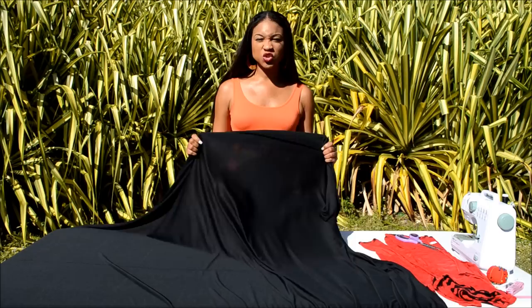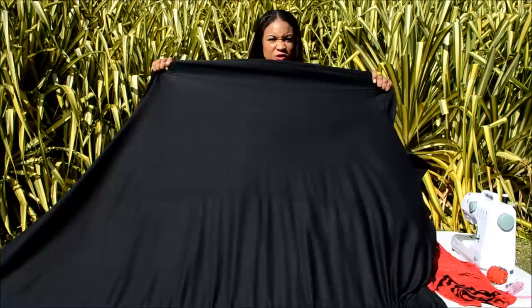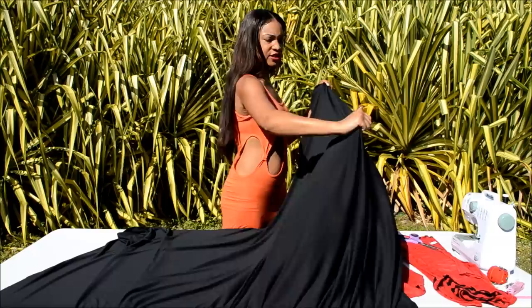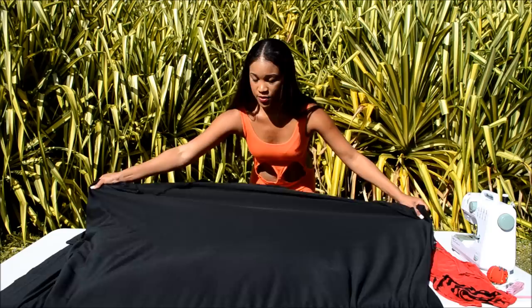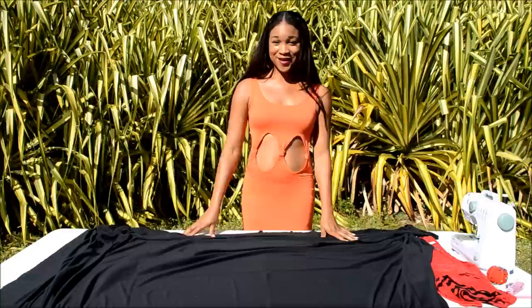Take the fabric that you're using and find out which way is the stretch in. If you got a four-way stretch, you won't have to do this step. But for those who got a stretch that's only one or two ways, let's find out which way the stretch is in. Take your fabric and stretch it out. Now let's stretch it this way. One direction is not as stretchy as the other, so the more stretchy direction is your horizontal. Fold your fabric so the stretchy part is horizontal and the least stretchy part is vertical.